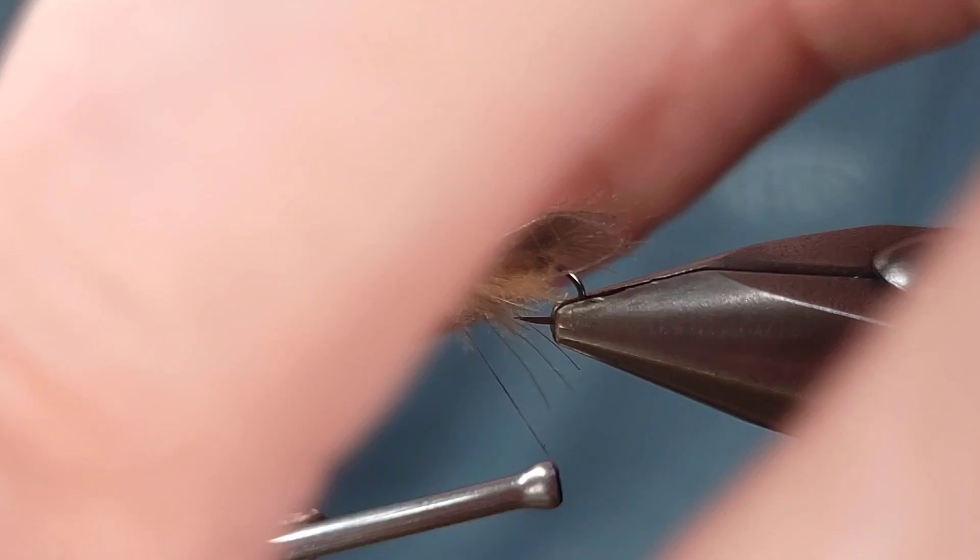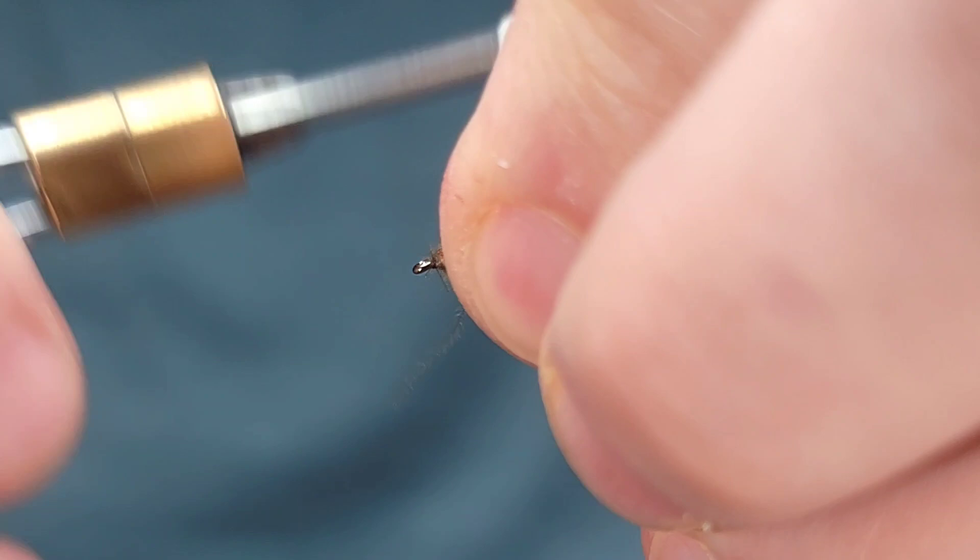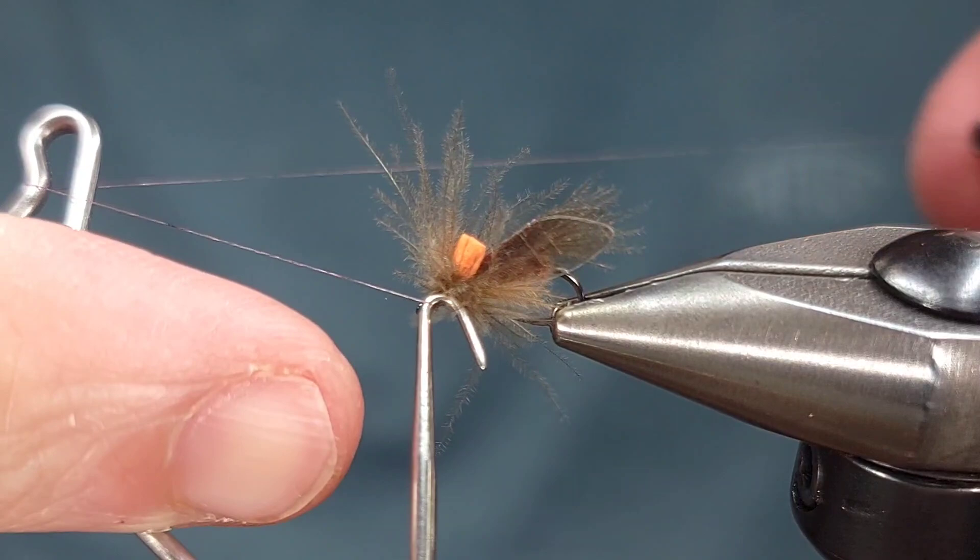I'm going to take touching wraps to the eye of the hook with that, and then go ahead and whip finish the fly. Again, this is a super simple and very effective fly for just about any time of year.